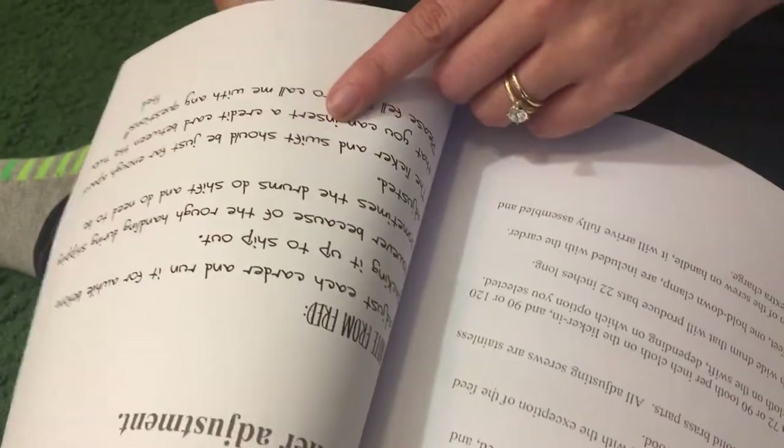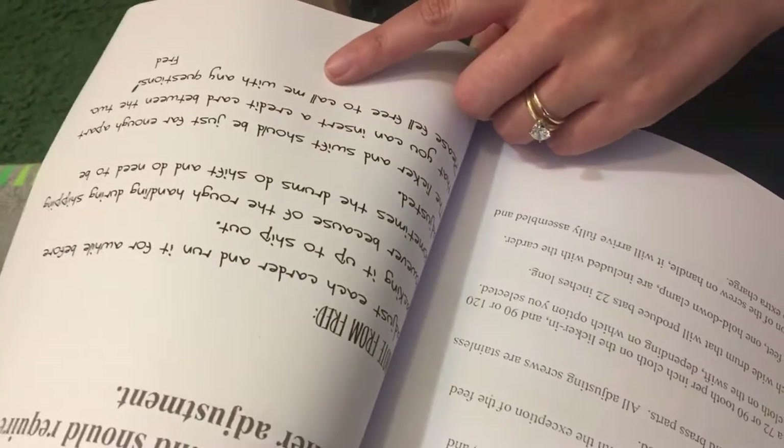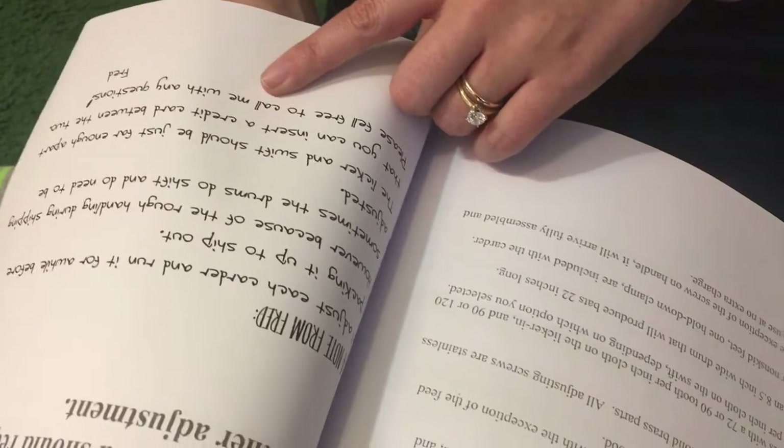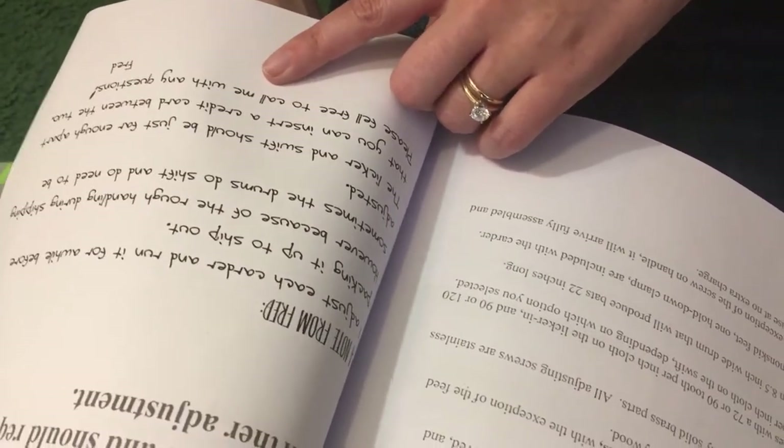A note from Fred: 'I adjust each carder and run it a while before packing it up to ship out. However, because of the rough handling during shipping, sometimes the drums do shift and need to be adjusted. The licker and swift should be just far enough apart that you can insert a credit card between the two. Please feel free to call me with any questions. Fred.'